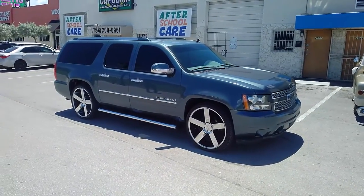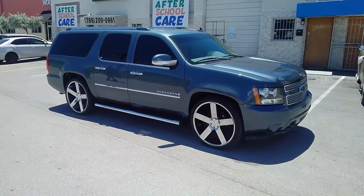Hey, KB from Dubs and Tires TV at dubsandtires.com — tires, wheels, and more shipped to your door.